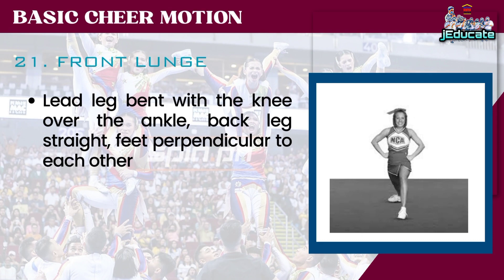Number 21: Front Lunge. Lead leg bent with the knee over the ankle, back leg straight, feet perpendicular to each other.